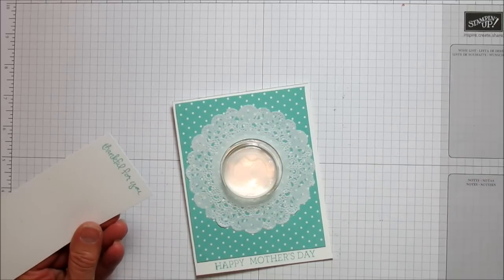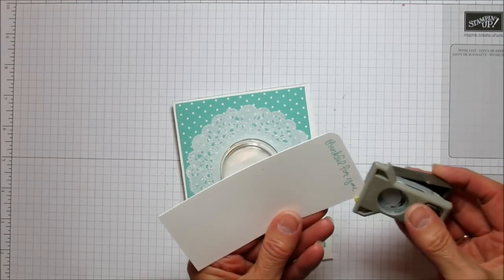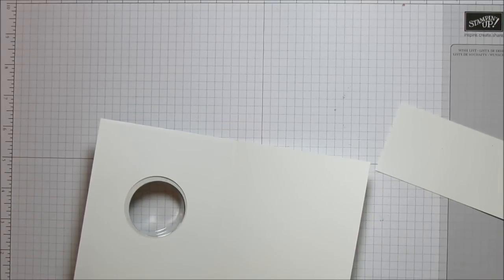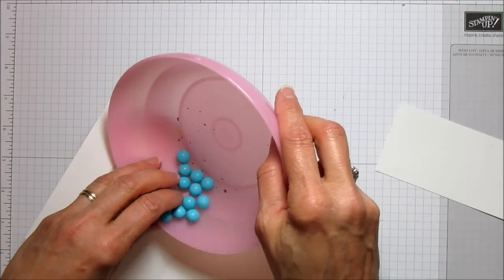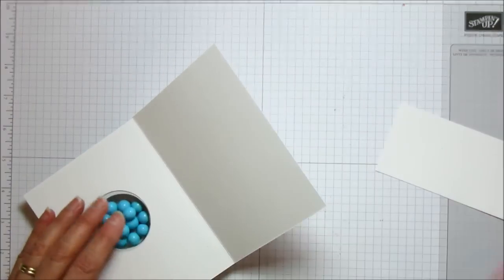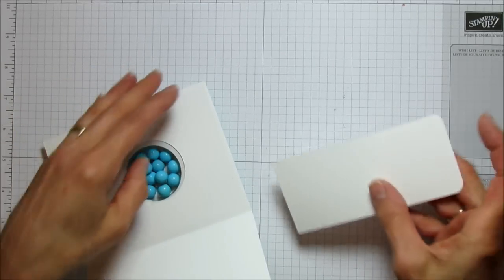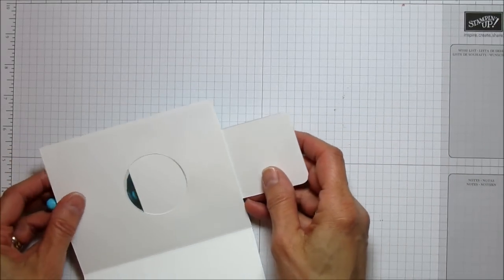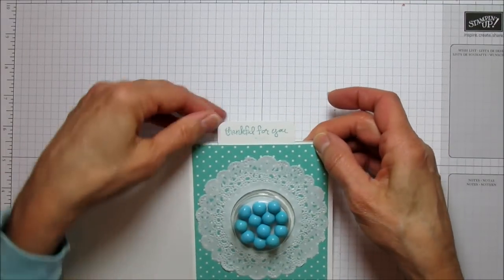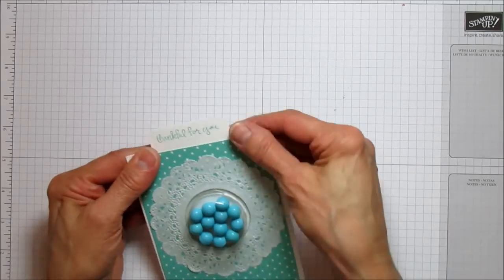Now we're ready to put our little slide in. I'm going to use my corner rounder and just round the corners — it looks cuter when the corners are rounded. Then let's go ahead and grab some candy. I used these little six-lits; I couldn't find anything close to the coastal cabana color. The slide slides in like that and holds the candy in. Now we're ready to decorate the little cup.